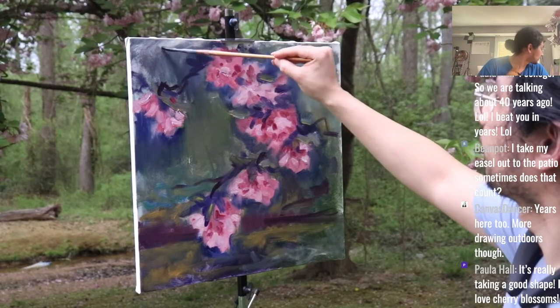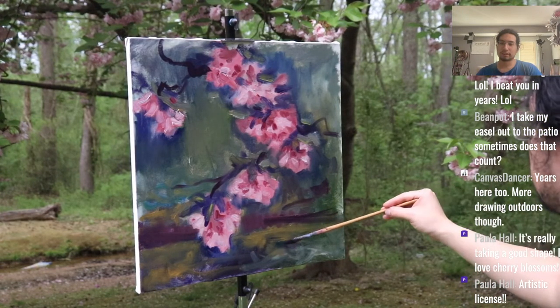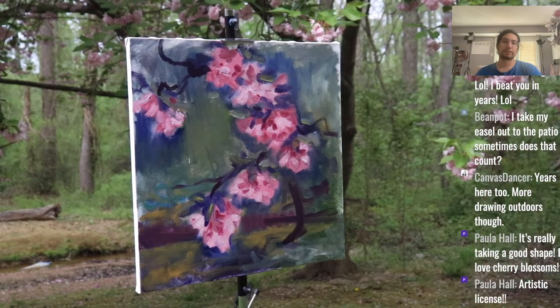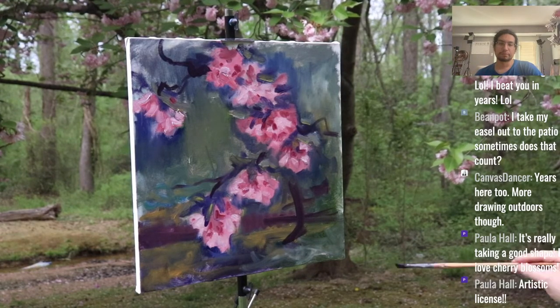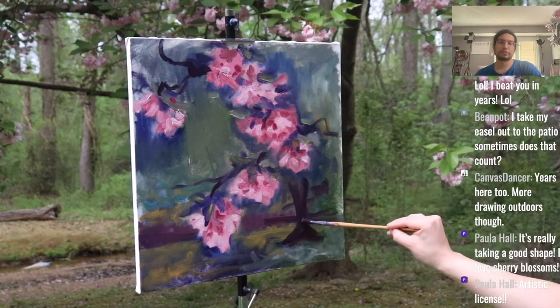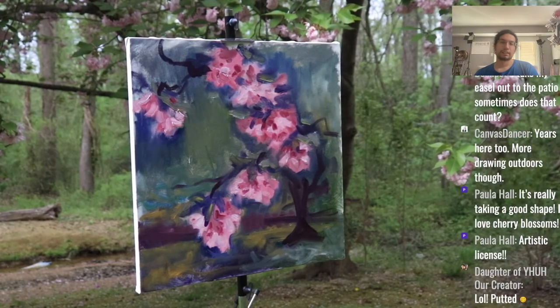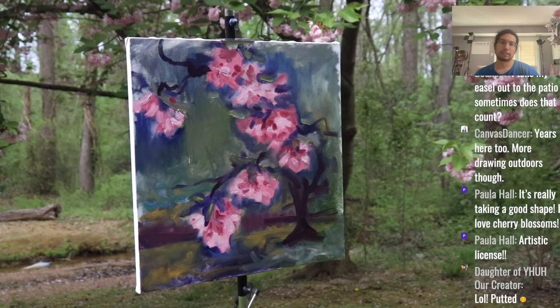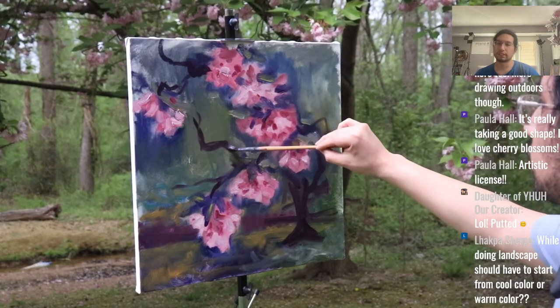Now I'm putting in the tree trunk. In perspective it is way further back than those leaves — as you can see, the tree is a lot further back from me.